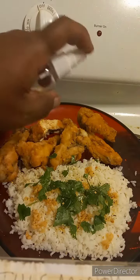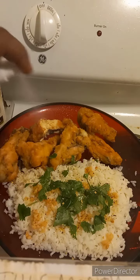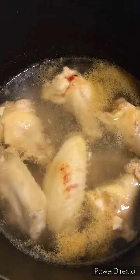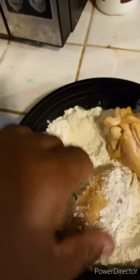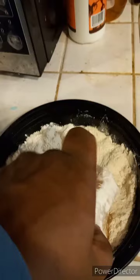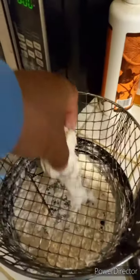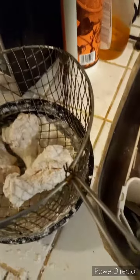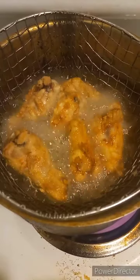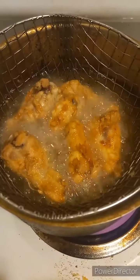In this video I am making malt vinegar fried chicken and garlic cilantro rice. I first boil my chicken so that it's cooked 100%, then I add the boiled chicken to some flour. When you fry the chicken you don't have to fry it for long, and it's best to use a basket instead of a skillet so it doesn't stick. You only need to fry it for about two minutes.